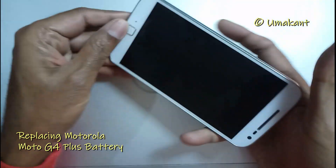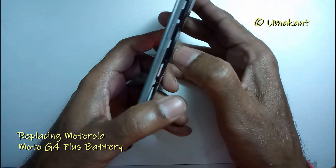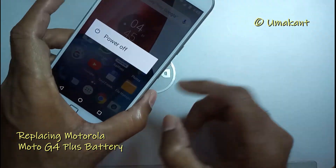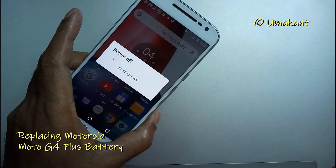If you have not shut down the phone earlier, you should shut it down now. Because beyond this point, working on the mobile phone while connected with the battery may damage the circuits.